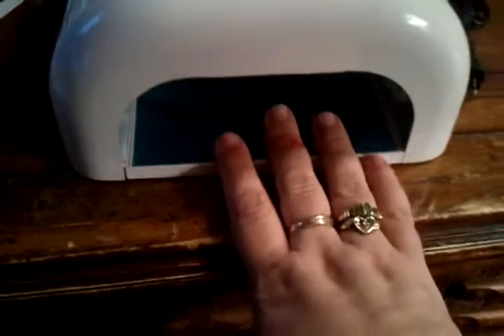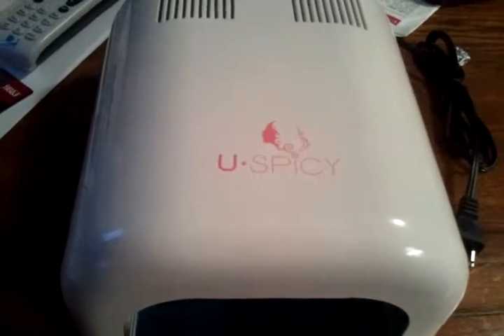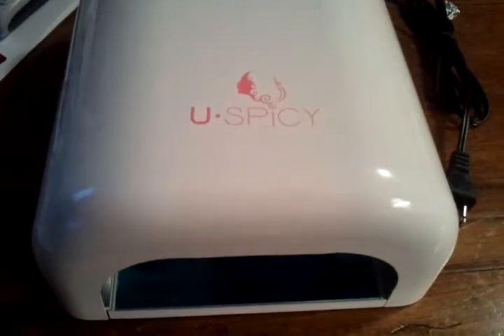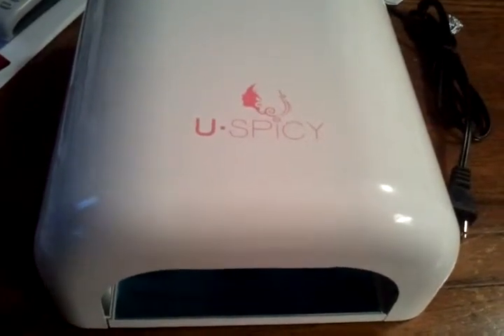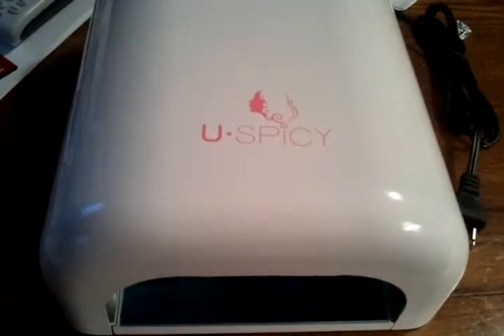So that's the lamp for curing your nails. I also ordered the IBD professional gel kit, and when that comes I will unbox it and show you guys what's in it. Like I said, I will put links below for each item I purchased for my kit.